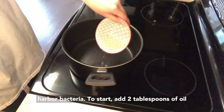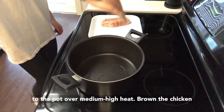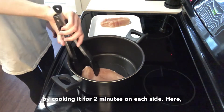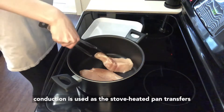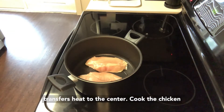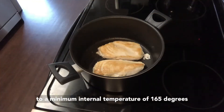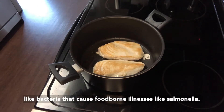To start, add two tablespoons of oil to the pot over medium high heat. Brown the chicken by cooking it for two minutes on each side. Here, conduction is used as the stove-heated pan transfers heat to the chicken through direct contact, and as the hot outside of the chicken transfers heat to the center. Cook the chicken to a minimum internal temperature of 165 degrees Fahrenheit in order to kill harmful microbes like bacteria that cause foodborne illnesses like salmonella.